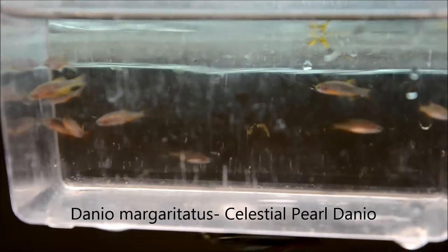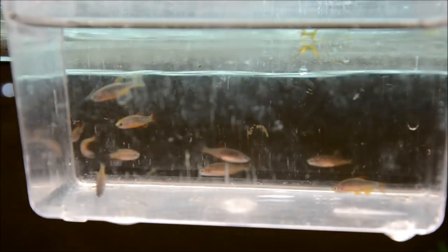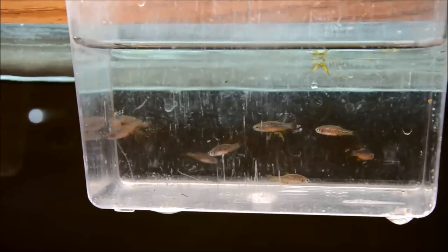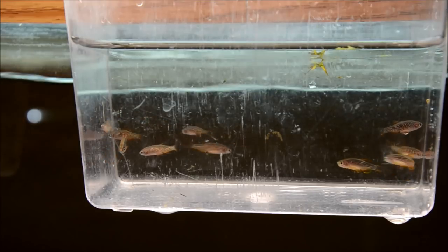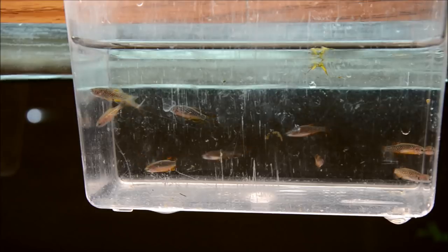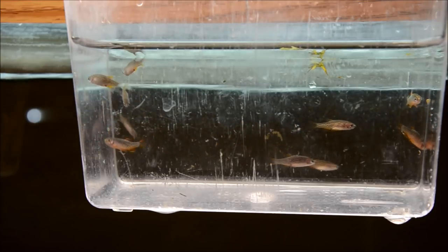You guys probably recognize the little CPDs here — they're an extremely popular fish. Although they're not one of my favorites, you guys like them so much that I work with them outside every year. In the aquarium they tend to really predate on their fry, but I find that outside they don't at all. You can sex these easily: the males have much brighter colored fins and black sections in all their fins that the females don't. I find that they do better with a few more females than males for breeding conditions.